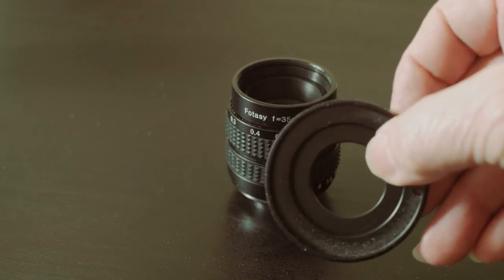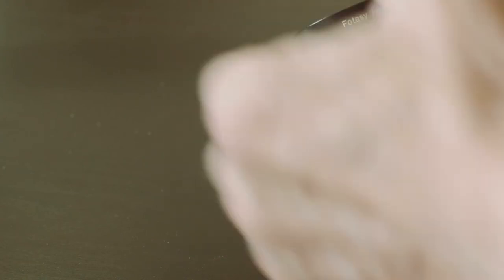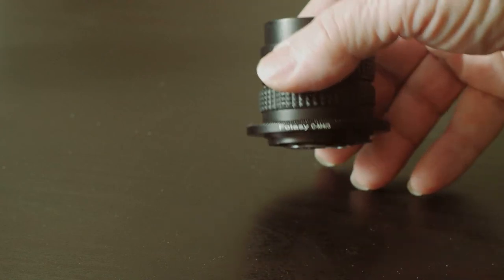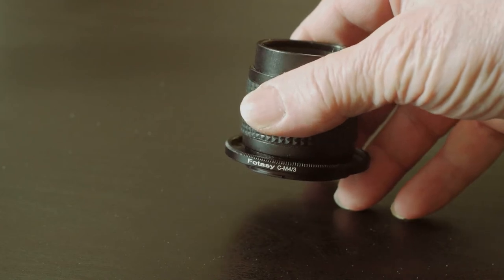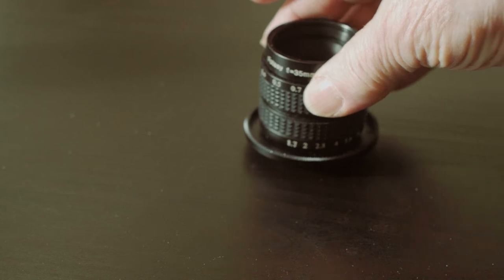This is the adapter that came with the lens. I had to order the appropriate adapter for my camera, which in this case is the Panasonic GH4. This is a screw mount lens, and with this combination, I now have a sharp lens for video.